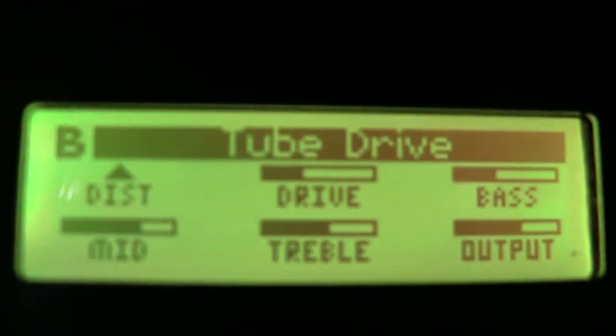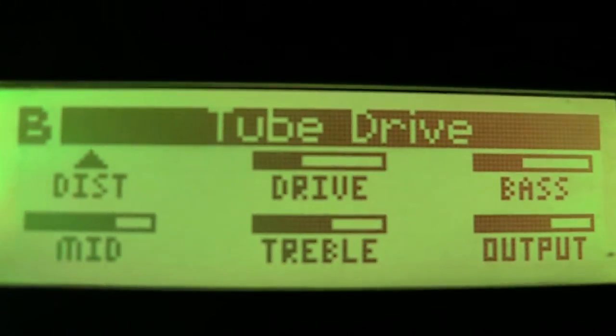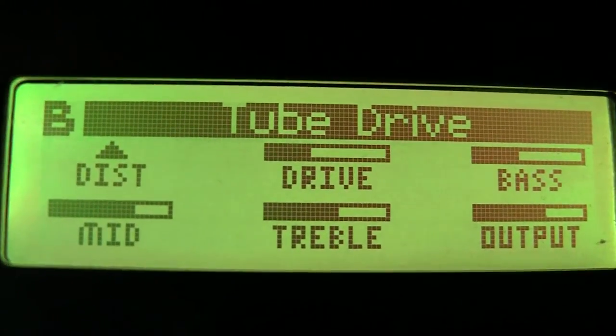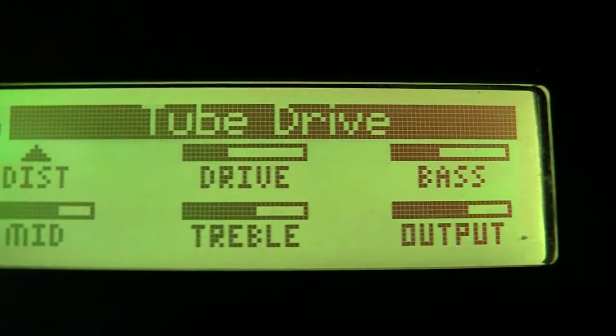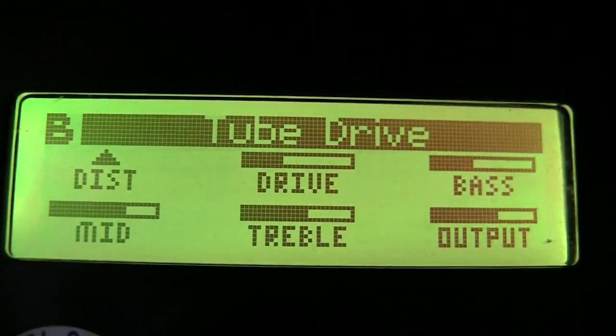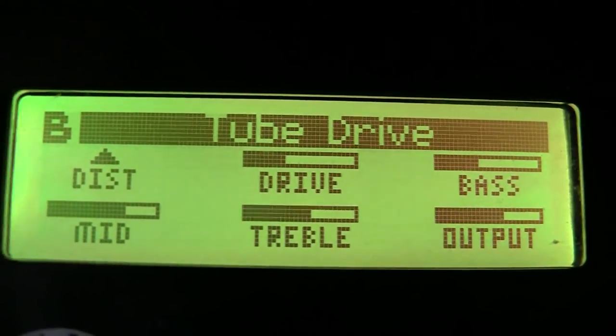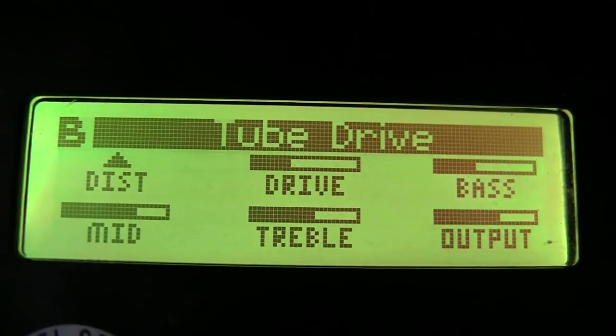If we go back to the tube drive, let's show that one more time. There's the mids, treble, and output. This is a pretty good model for the Boss OD2 with the M13, and you can tweak it based on your setup and instruments.